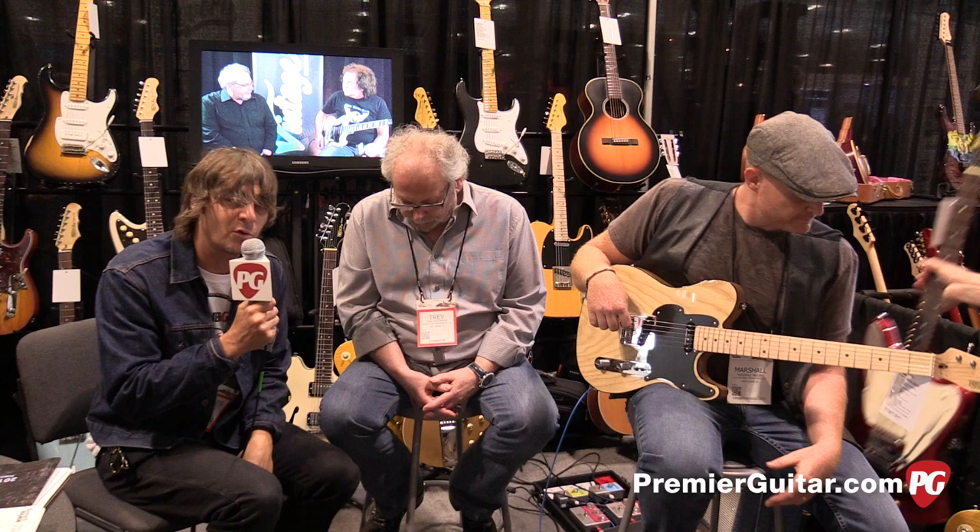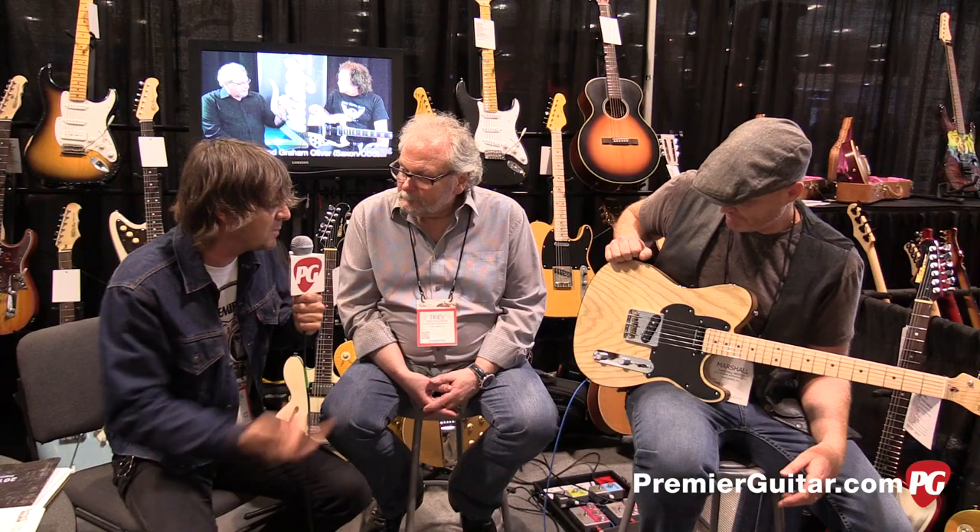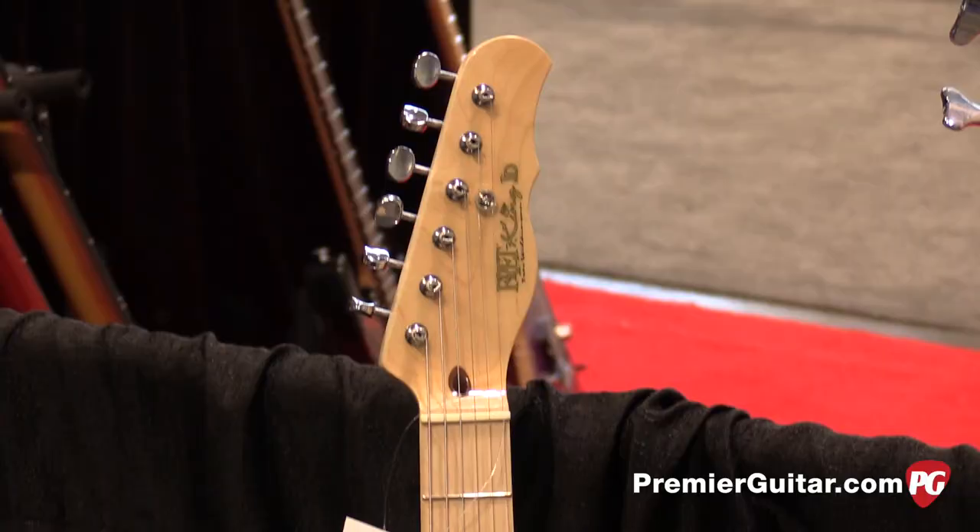What's up gang, Summer NAMM 2015, Nashville Tennessee. I'm with one of the real great innovators in this business, been around for a while doing crazy stuff — Trev Wilkinson. Trev, how are you man? Trev's responsible for a lot of crazy innovations that have happened in this business over the last several decades, but in this case you're paying tribute to a pretty innovative player as well — Jerry Donahue.